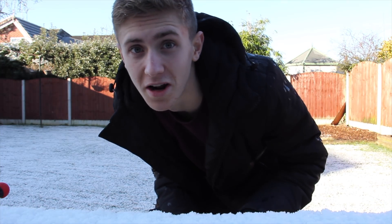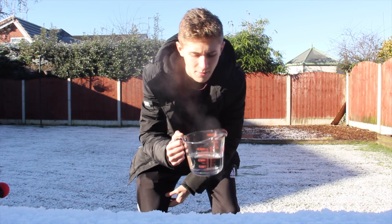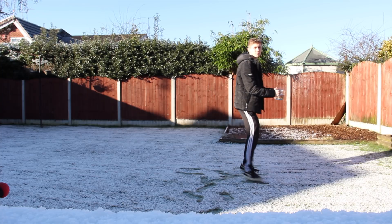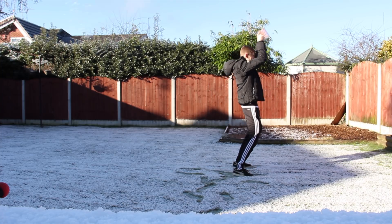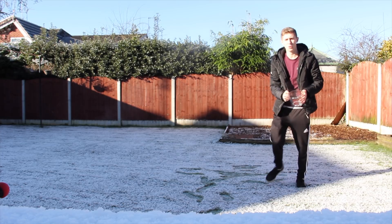Definitely got a little bit wet but I'm going to try it again. Right, I'm not putting as much water this time, let's see if it works any better. I feel like that one worked pretty well.